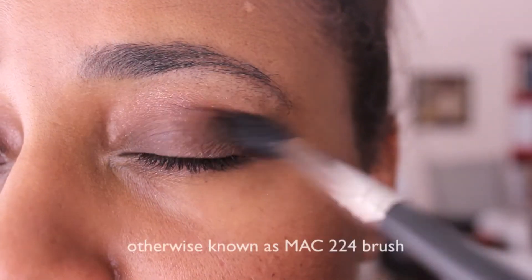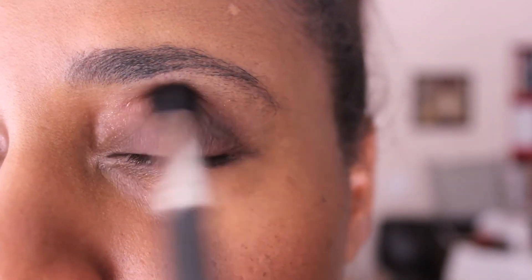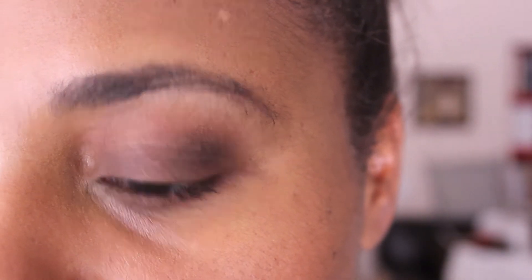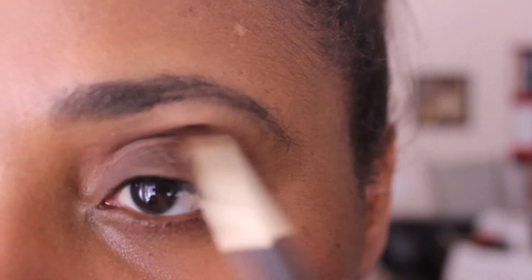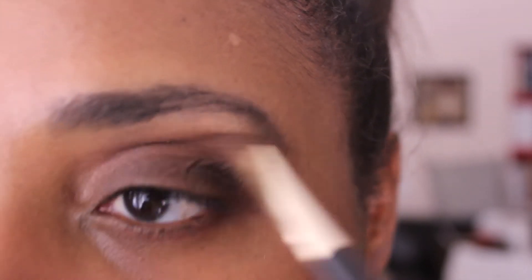With my fluffy blending brush I'm just going to blend everything in and remove any harsh lines. Back to my flat brush, I'm applying a little bit more of shimmer one to the top of the lid, just to pull it in a little bit more because I want to see a little more shimmer up there.